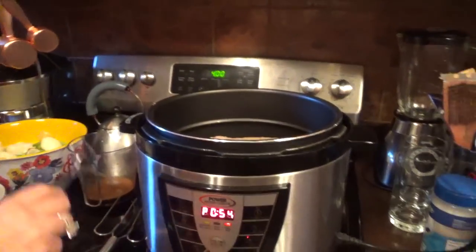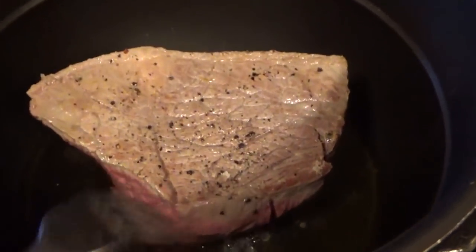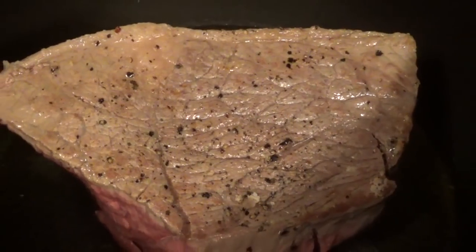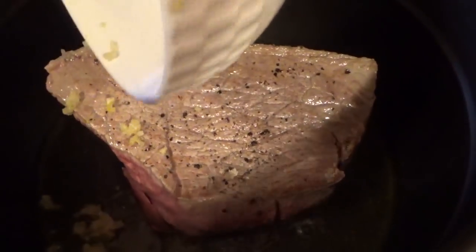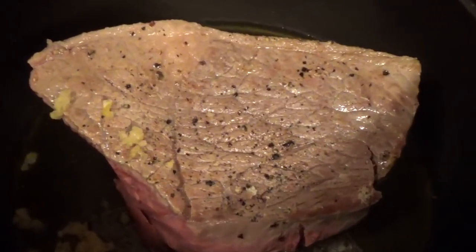Here's the rump roast. I put salt and pepper on it, olive oil in the pan, and we're just searing it a little bit to get a little crust. Also, take two cloves of garlic, mash them up, and we're putting that in there too for flavor. It's all over the meat here.